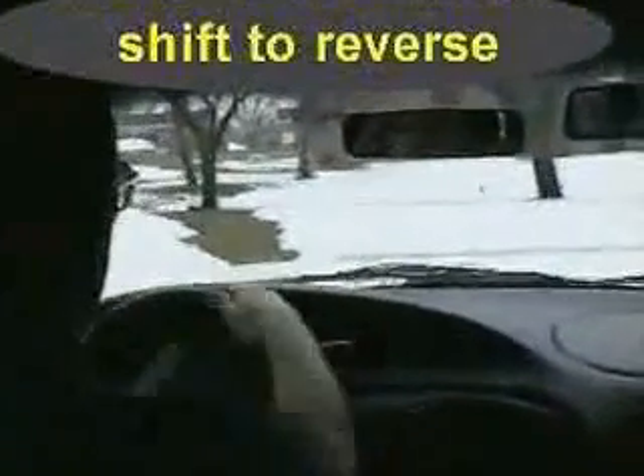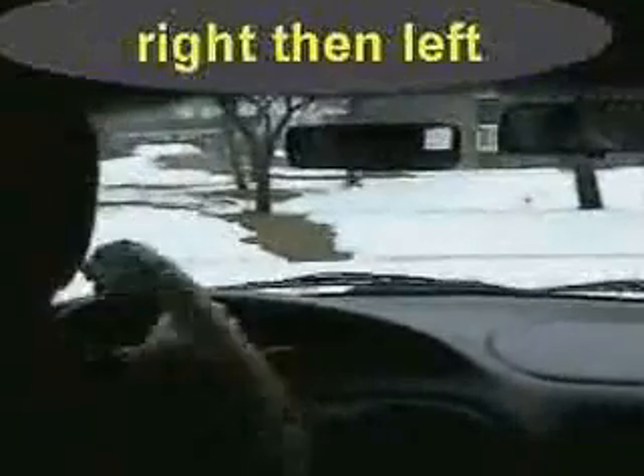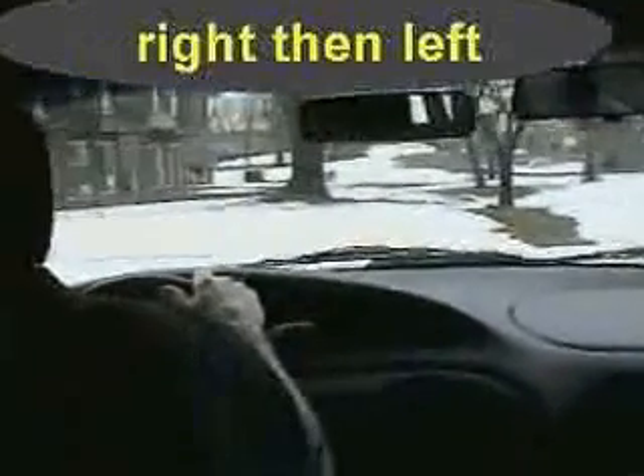Put it in reverse. Turn the wheels all the way to the right. Make one check over your right shoulder to see what you have back there. In this case, you also have to look over your left shoulder — you're looking for the curb. A little depth perception practice here.